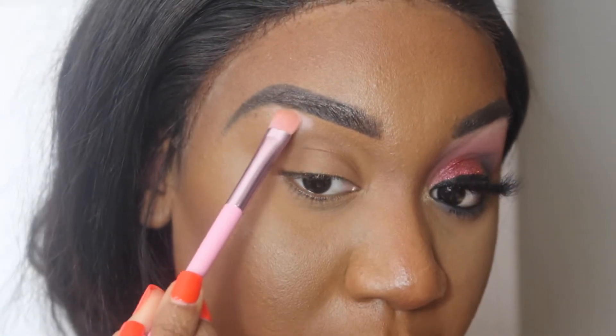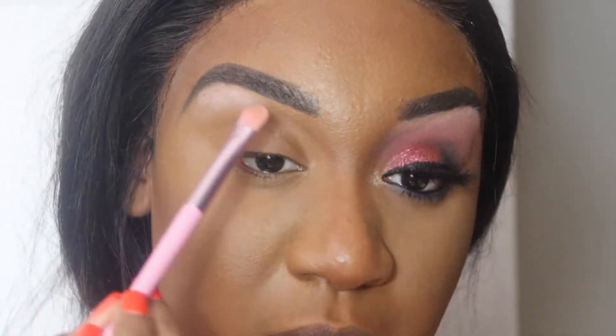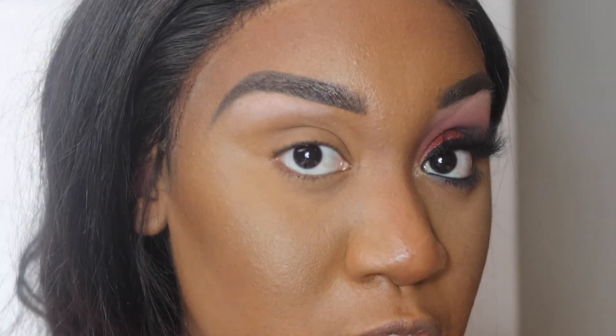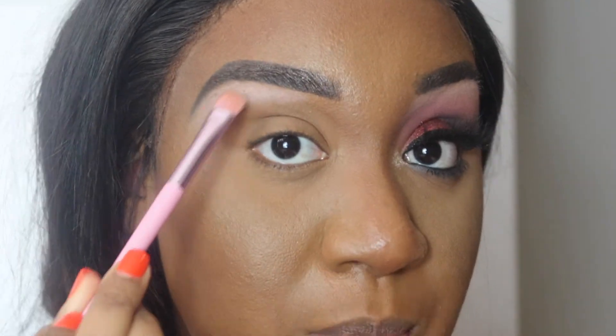I've stated before that their palettes are so good. I feel like Melt is such an underrated brand that a lot of people don't even use, but their stuff is so good — it's so pigmented and the palettes are always very well thought out. I have about three palettes by them and I'm not disappointed at all.